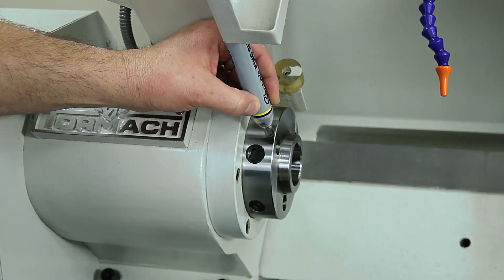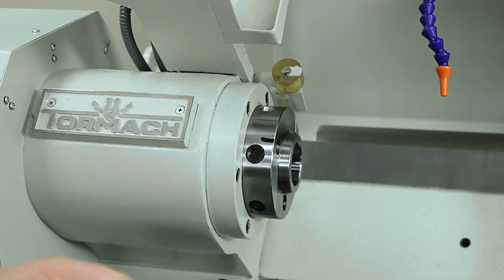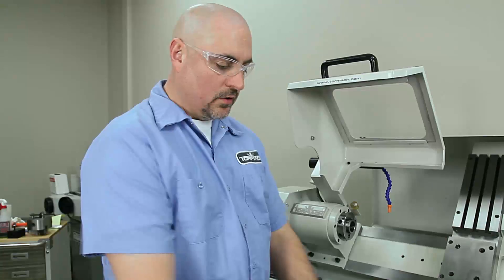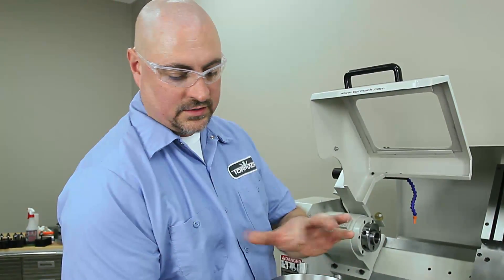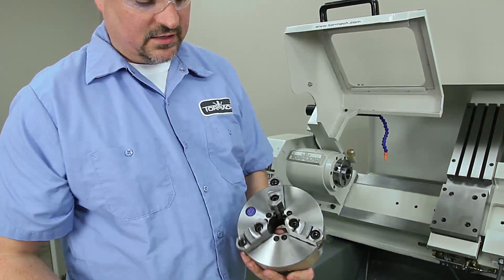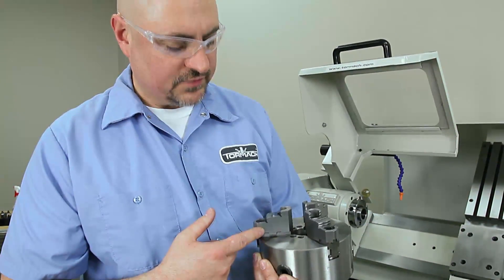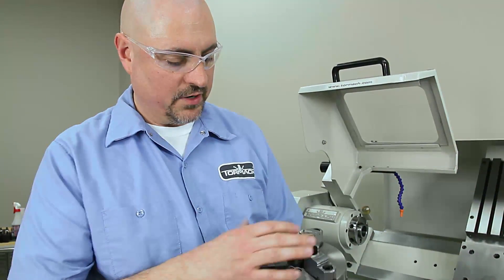You can take a Dremel and etch a line into it, use a paint pen, a stamp set — whatever you want. Just put a witness mark on there. After I get the chuck in, I'll put a witness mark on the chuck so it lines up with the mark on the spindle. Every time I put the chuck in, I'll put it in the same way. For hard jaws it won't matter, but these are movable jaws. If you make any soft jaws, you'll want to make sure the chuck is oriented the same way each time — that way you'll get better repeatability for your runout.